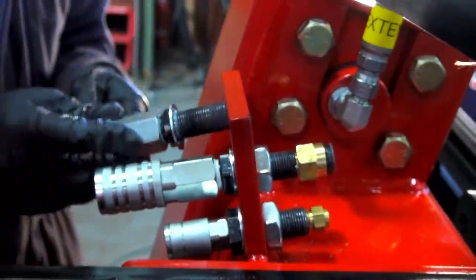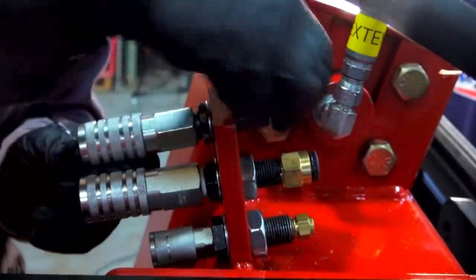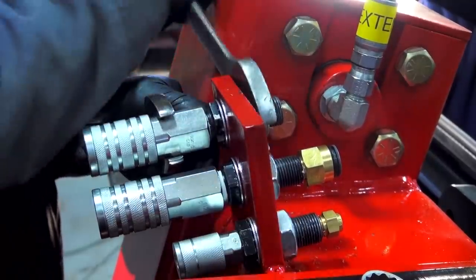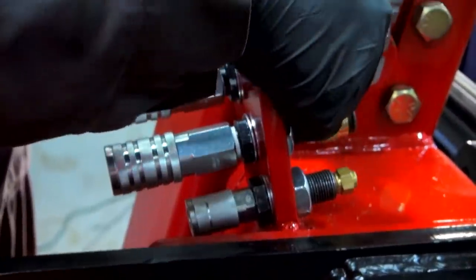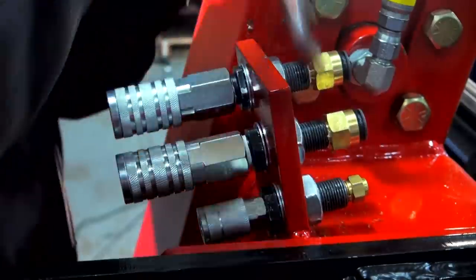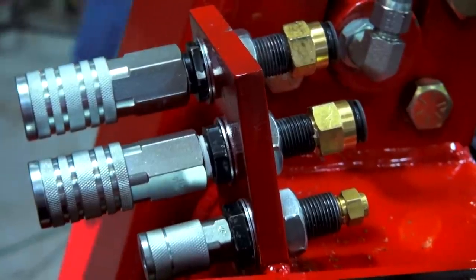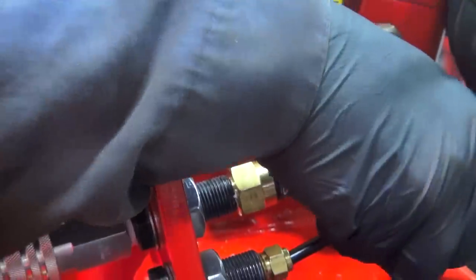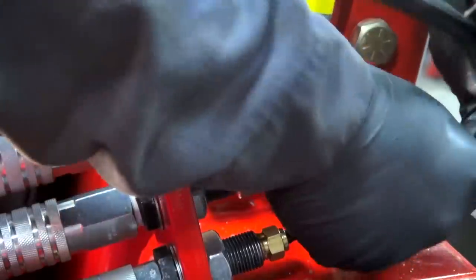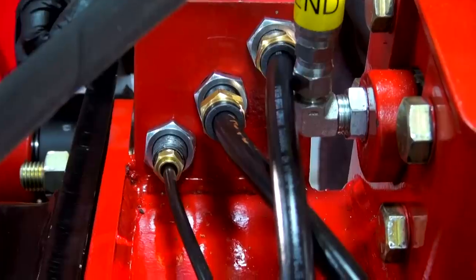Next we're going to install our tractor-trailer air lines. The beam comes factory with three air fittings: the bottom fitting is for pneumatic tools, and the top two air lines are for your tractor and trailer. The bottom one is a quarter-inch line; the top two are three-eighths. Snug up your fittings, then install your lines — the bottom line is a quarter-inch and the top two are a half-inch — and make sure they're securing your quick disconnects.